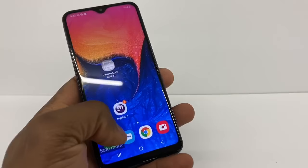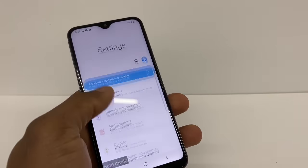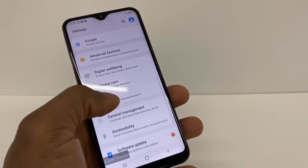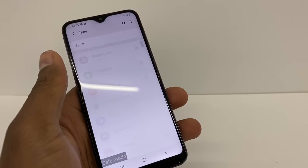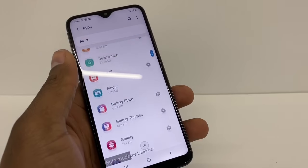Here's how to do it: go to Settings, scroll down, and tap on Apps. Now we need to look for the app that has the phone locked.